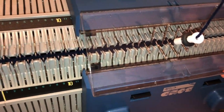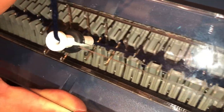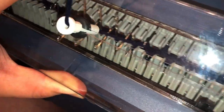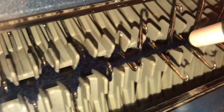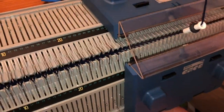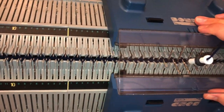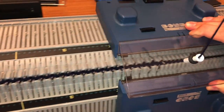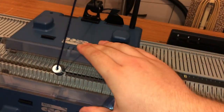Bond knitters probably haven't seen a ribber before — and probably especially not on a Bond. I'm just trying to do this slowly so you can see. It's quite therapeutic. You can just knit at the same speed that you would on a regular Bond or on this Bond Elite on the main bed.